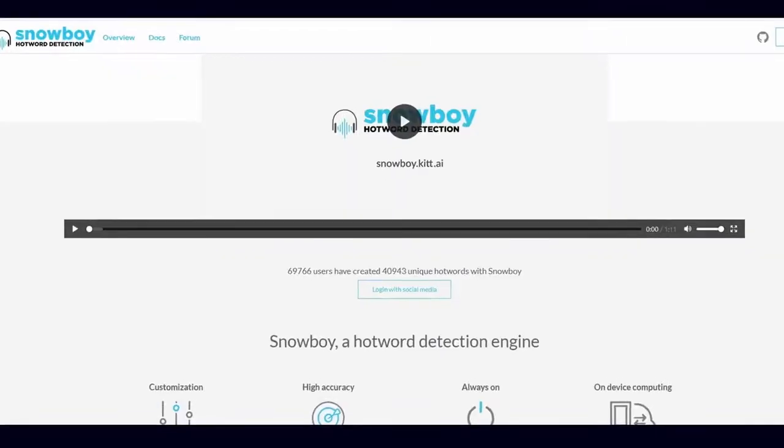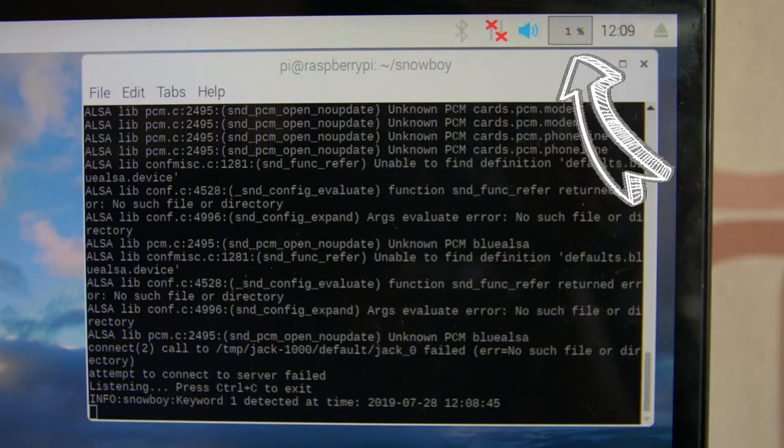We'll start with the voice recognition, which is powered by the Snowboy Raspberry Pi library. Snowboy is an ultra-light and customizable voice recognition platform that detects hot words for the Raspberry Pi. The advantage of detecting hot words is that hot word detection is a lot more accurate and uses a lot less CPU power than detecting whole sentences and all the audio coming to the Raspberry Pi. Snowboy is easily customizable and uses only a couple percent of the Raspberry Pi's limited CPU processing power.